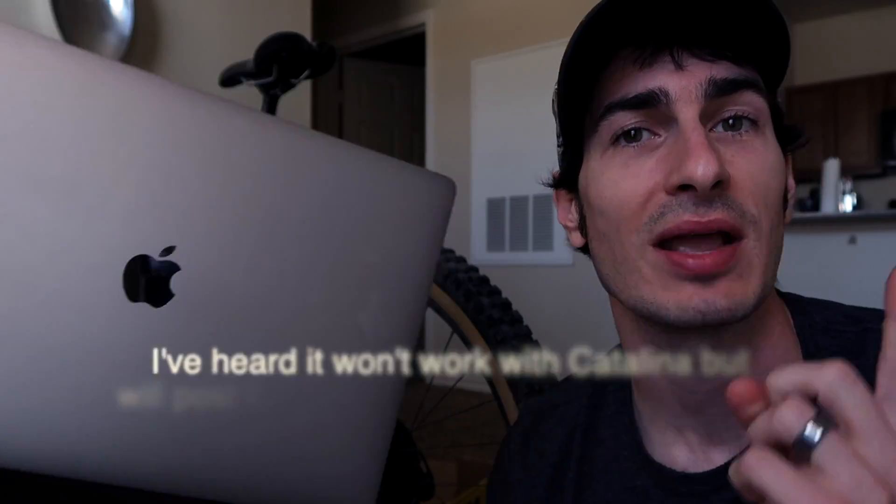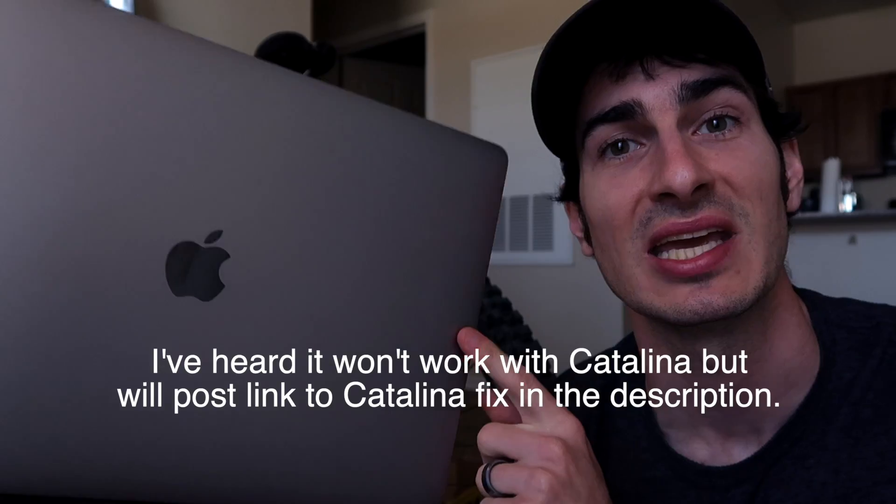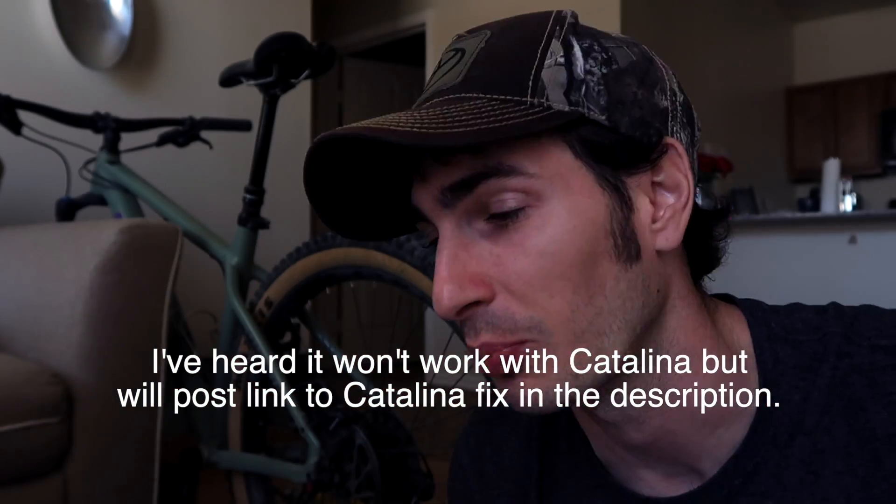How's it going everybody? My name is Eric and in this video I'm going to show you how to set up your Dymo Label Writer 400 — no longer produced by Dymo — with a Macintosh computer. I'm running Mac OS 10.14.6 Mojave on a 2019 15-inch MacBook Pro.